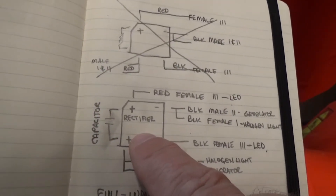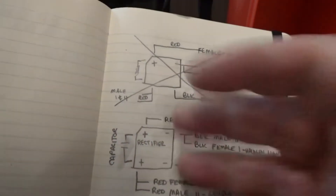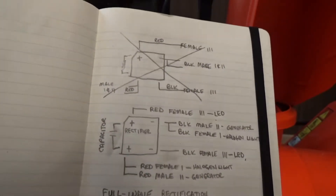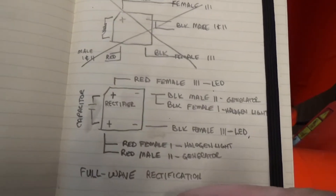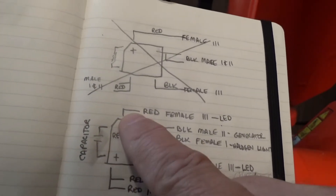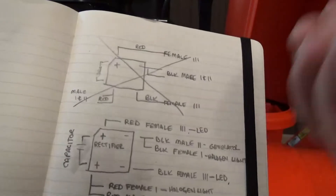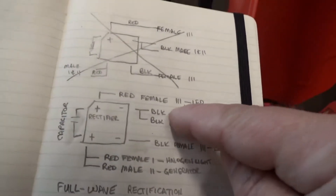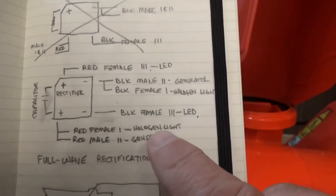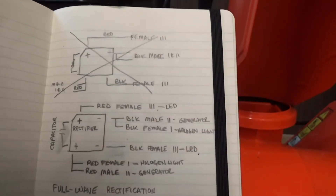I needed a rectifier — the positive side and the negative side of the rectifier. I needed a capacitor, which helps with the flashing. It doesn't take it away entirely, and the camera will see it even if your eyes don't. So I figured out all my wiring. I got a red female connector labeled 3 going to the LED. I marked the connectors so I could match 3 with 3 — tried to make it idiot-proof, because I'm not an electrical engineer.